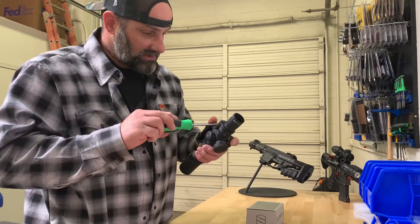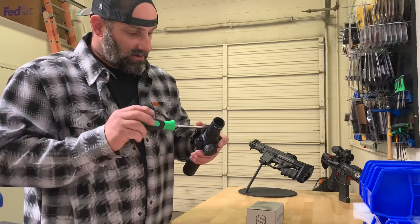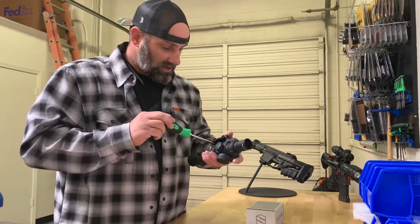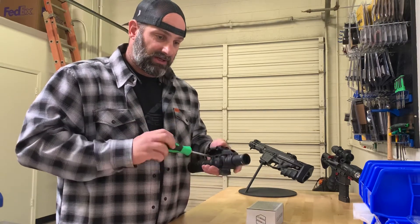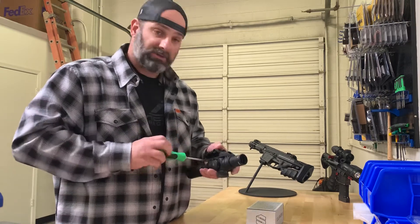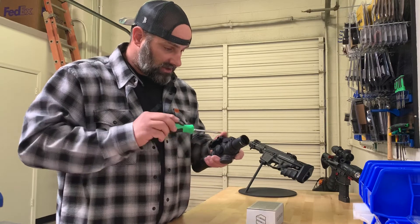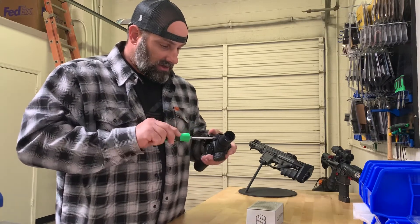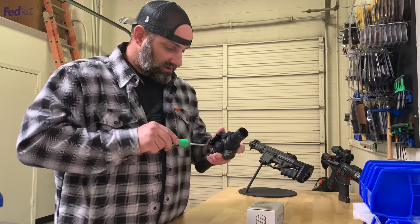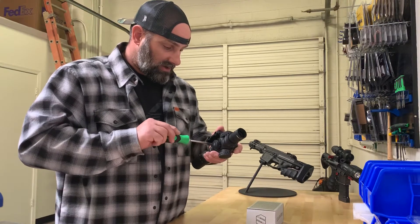You can go ahead and tighten these down. Typical torque is about 18 inch-pounds, but manufacturers like Kinetic Development and Scalarworks are typically running till snug and then just an eighth turn more. We'll run these down till snug — not using a torque wrench, it's got Loctite on it — just walk it back and forth.